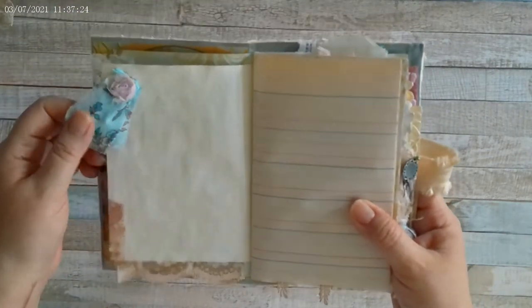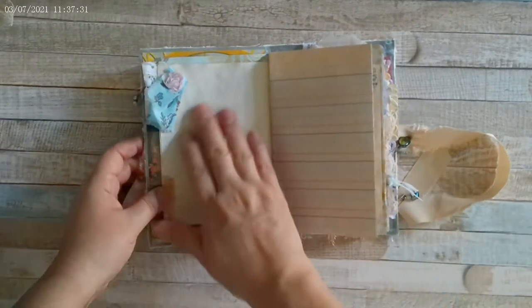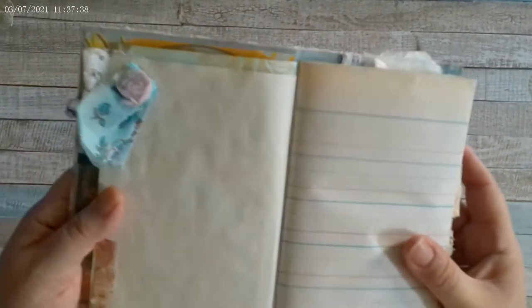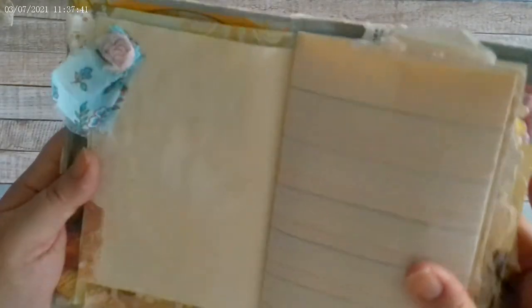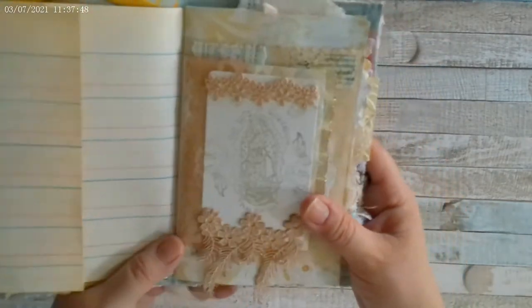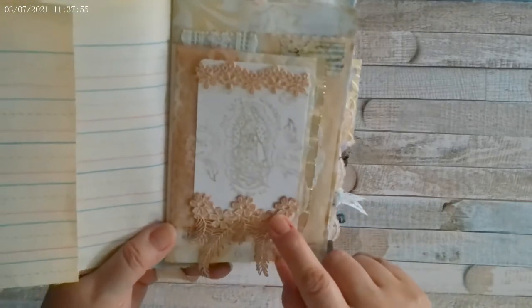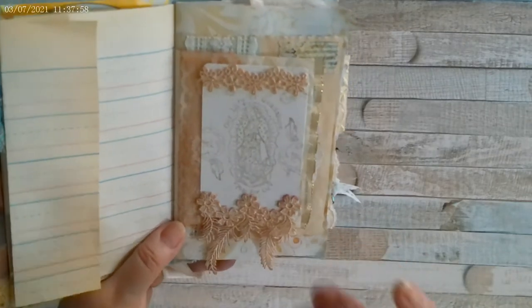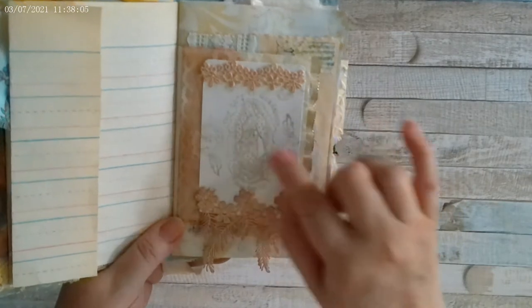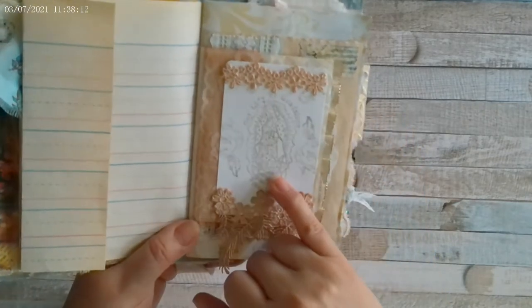There's some journaling space here with a little bit of fabric, a rosette, and some washi tape. There is very light scripture stamping on some of the pages — it's barely noticeable, so you can still write over it. One of my favorite pages is this Our Lady of Guadalupe stamp that I stamped in gold, which says 'Pray for us.' I also used some leafy stamp elements, which are also avocado-dyed.